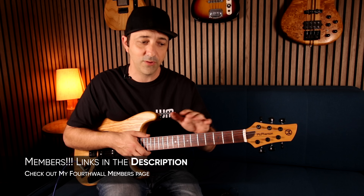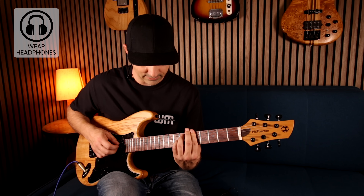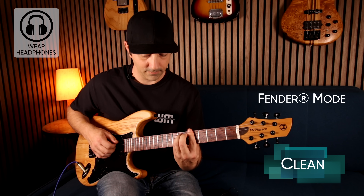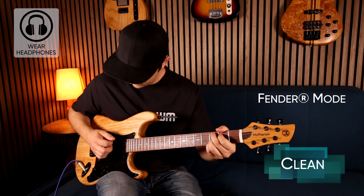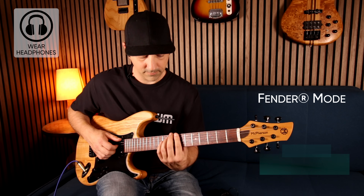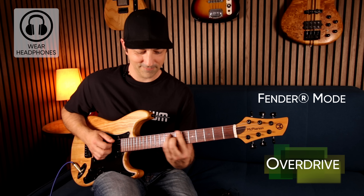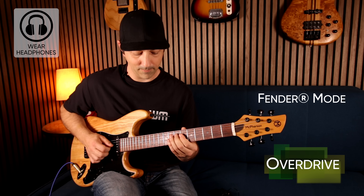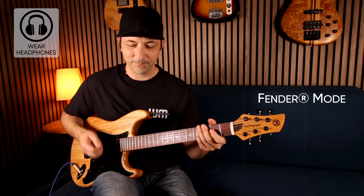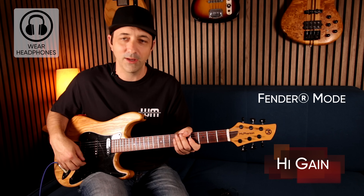We're going to go through these three modes. I'm going to run the EQ flat and we'll do a clean, edge-of-breakup, and dirty sound. So this is in the Fender mode right now — here's our clean sound. I've just pushed the gain up a little bit for the edge of breakup. This is the high gain sound for the Fender — because there's so much low end being pushed through this amp, it's probably going to sound a little woolly.